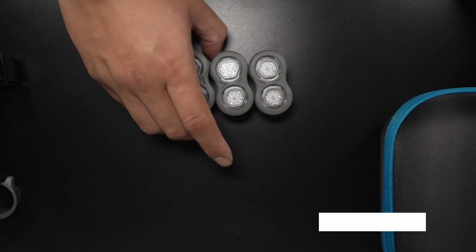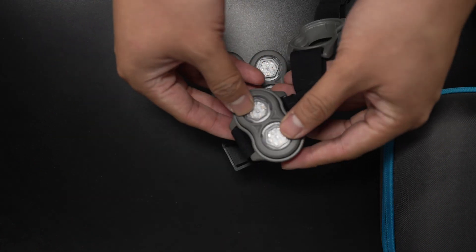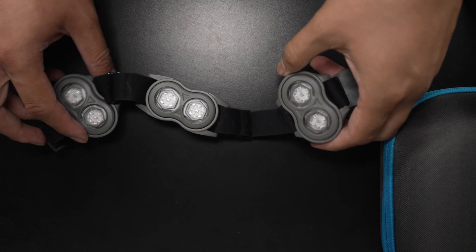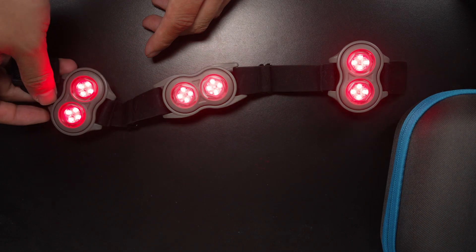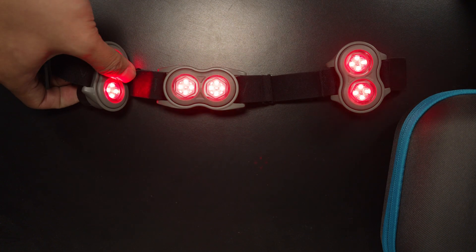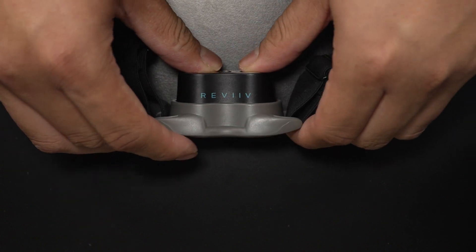Now let's try them on. To use the Move Plus, you take the modules out and snap them into the strap — one, two, three. What's really cool is you only need to turn on one module and they'll all turn on simultaneously, and off simultaneously. You dismantle the strap by just pushing them out.